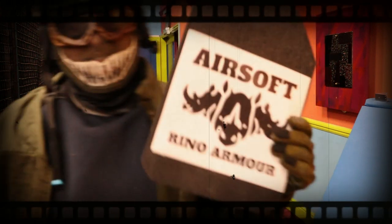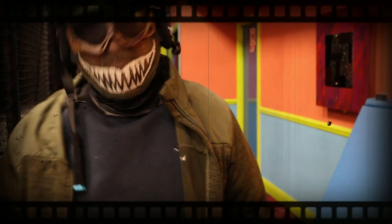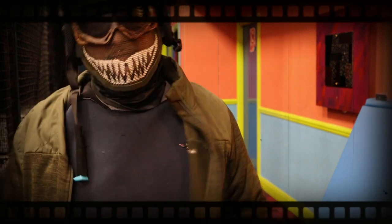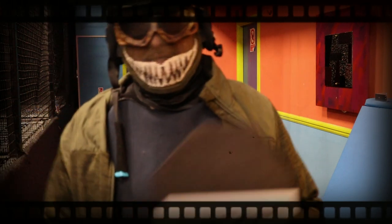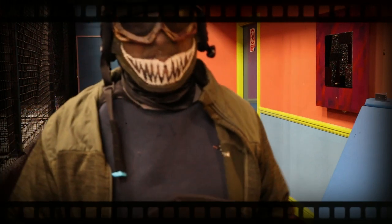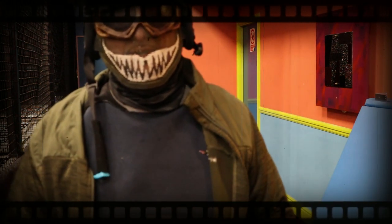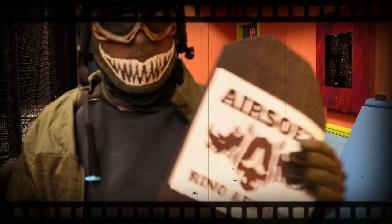Welcome back to my channel. This segment is a tester to show how effective the product is — my marksman rifle guy is going to shoot me without the padding and then with it. Rhino Armor is great for CQBs, speed CQBs, Milsims, skirmish, and outdoor. It's also great for children getting into the sport — added protection. And you get four plates.